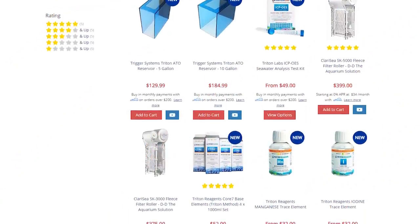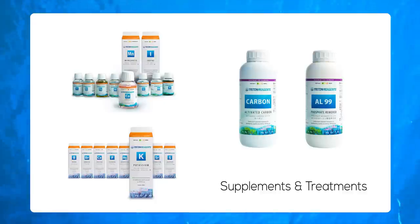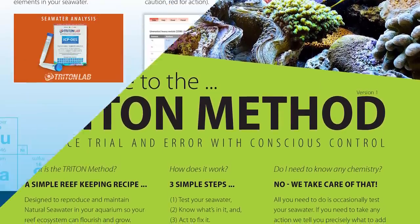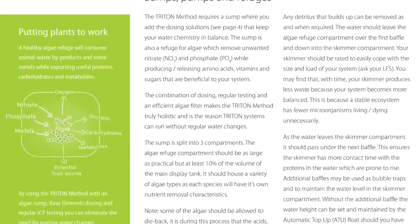Here at Marine Depot, we stock the Triton ICP test kits and the Core 7 elements which will get you started. The individual trace and macro element reagents can then be used for making element-specific adjustments, along with the Triton brand carbon media and phosphate remover. The Triton method does not just test your water — it provides you with a customized action plan that you can execute in order to keep your reef tank stable. The system does not advocate chasing numbers, rather maintaining a stable environment that mimics natural seawater.